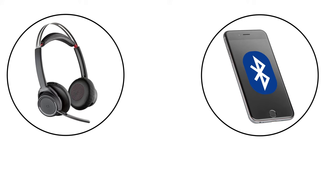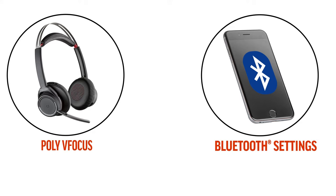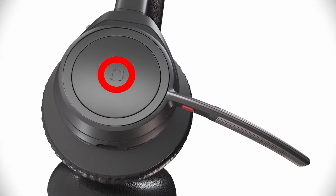To connect your mobile device, slide and hold the power switch towards the Bluetooth symbol until the light flashes red and blue and you hear "pairing." On your mobile device, open Bluetooth settings and connect to Poly Voyager Focus. You will hear "pairing successful."